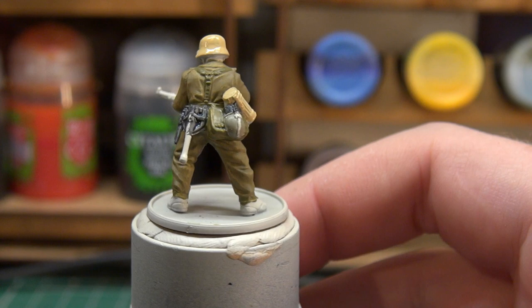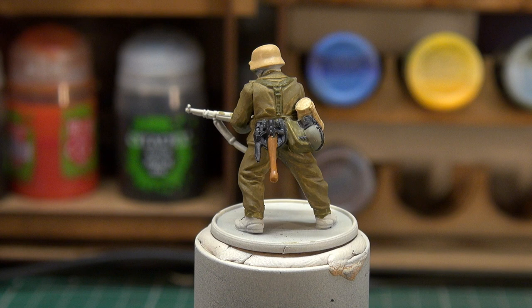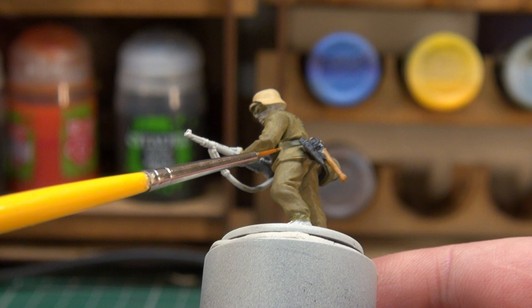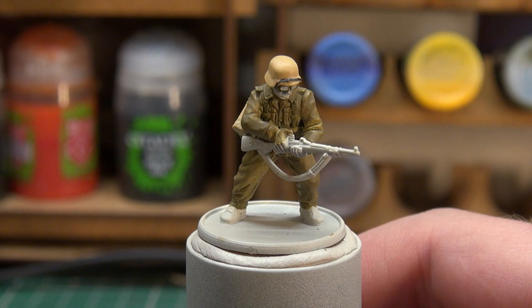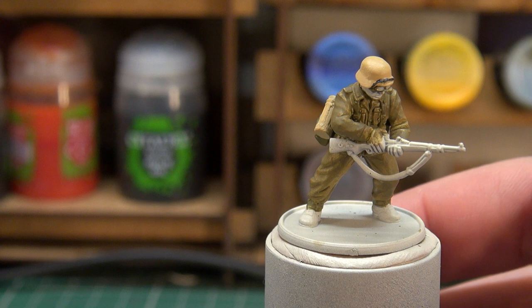With most of his equipment base coated and ready for washing, we're going to do a few more colours. For his boots and leather I'm using Vallejo Model Color Chocolate Brown on the boots, the canvas ammunition pouches on his belt, and the rifle sling. After that we'll base coat the rifle using Rhinox Hide for the wood and Scale Color Black Metal for the metal parts — a great colour, very deep.